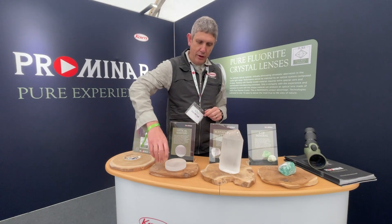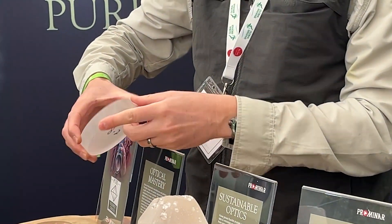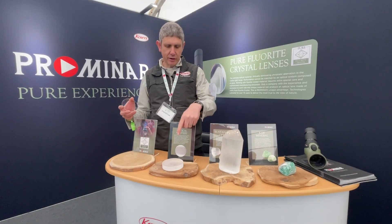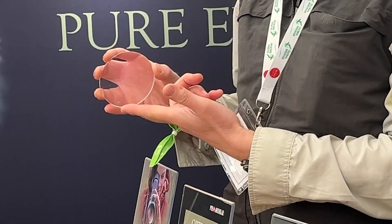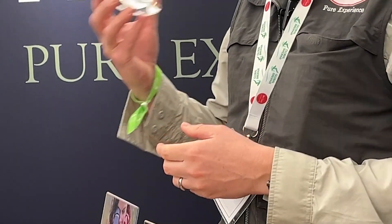This cylinder is cut into disc formats. The final process is to grind down this disc into the lens shape, and then it is finally polished into the pure fluorite crystal lens which ends up in our premium spotting scopes.